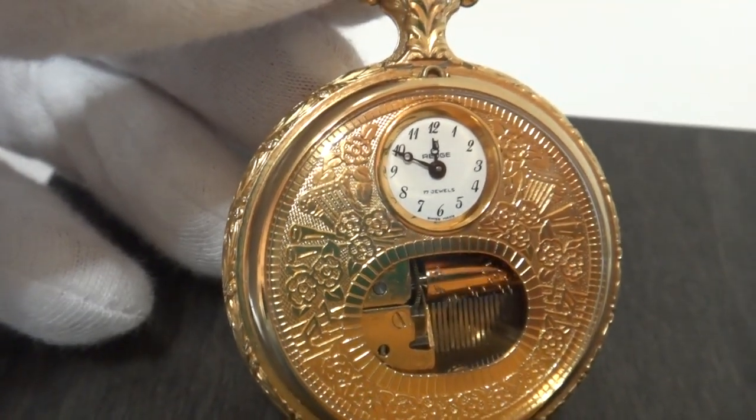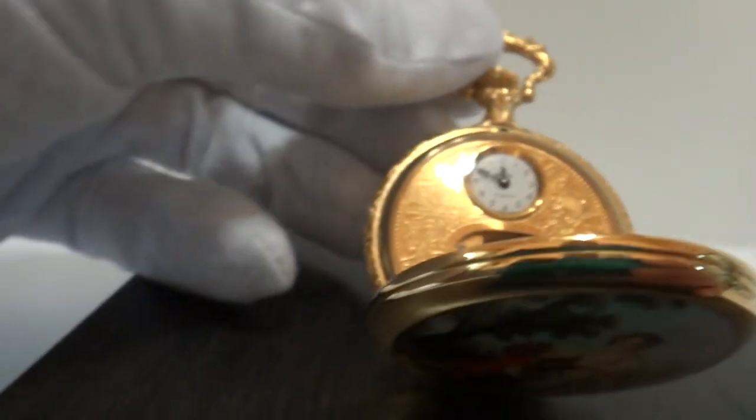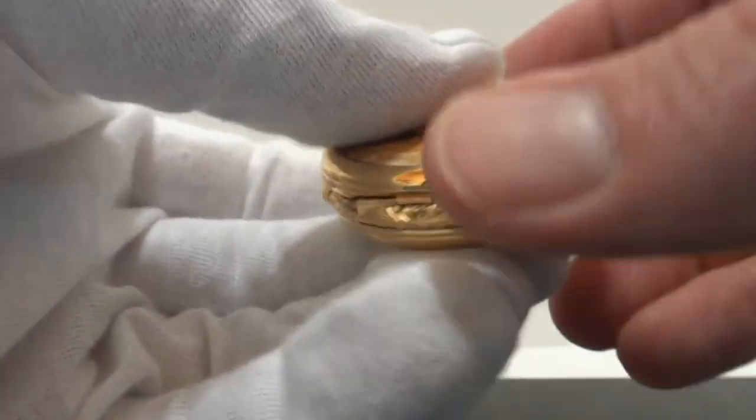Everything works exactly as it should. The music plays at the right tempo. And then when you close the case, of course the music stops.